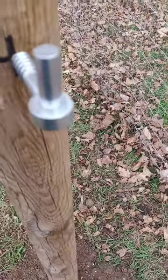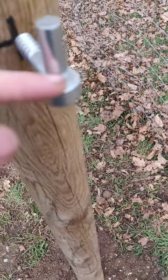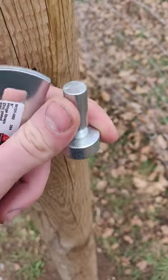Another good thing to do before you put the gates on is to put a little grease on these — they'll be really smooth and they'll last a long time.